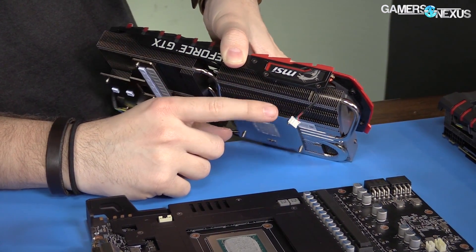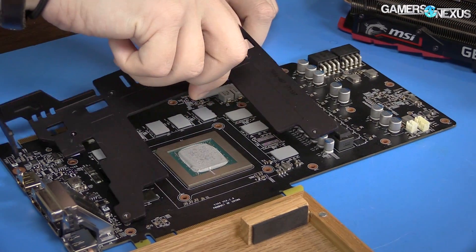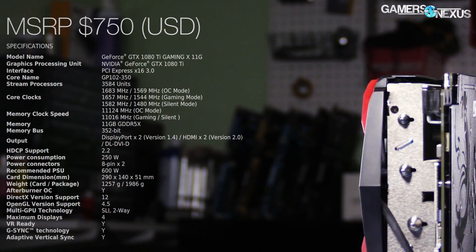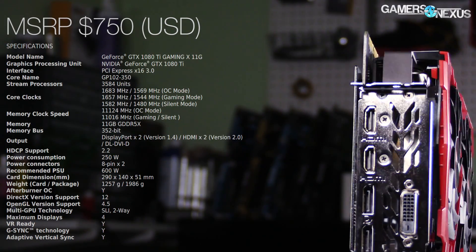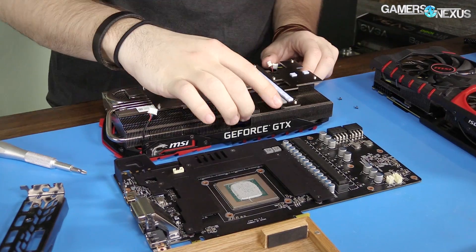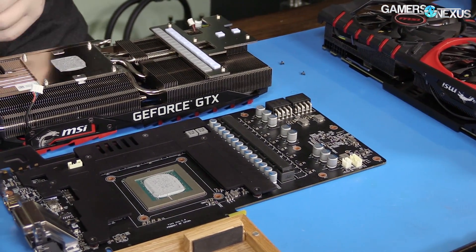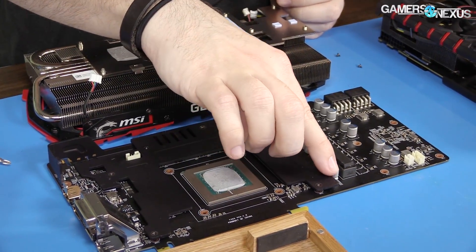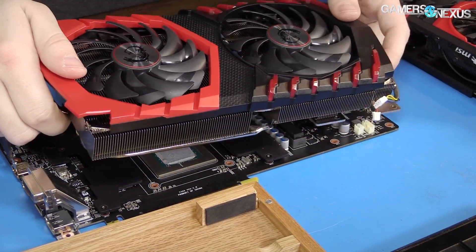RGB LEDs are present on the card, but we're more interested in the cooling solution. We already have a PCB breakdown and a teardown of this card in separate videos. To quickly recap: we're looking at dual 100mm axial fans atop the aluminum fin stack that covers the entire card. The heatsink terminates in two cold plates — one connects the heat pipes and the left half of the card to the GPU, and the other connects the FETs and driver ICs to the fin stack via thermal pads. The inductors contact the fins via a thermal pad, not dissimilar from the update EVGA did to its FTW series last year, and the rest is mostly open airflow.